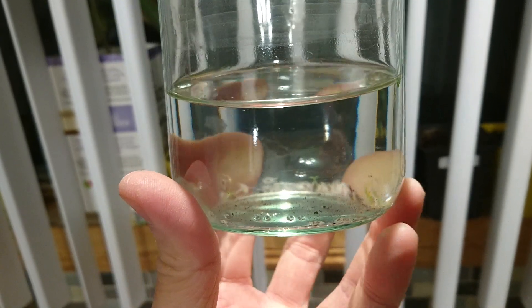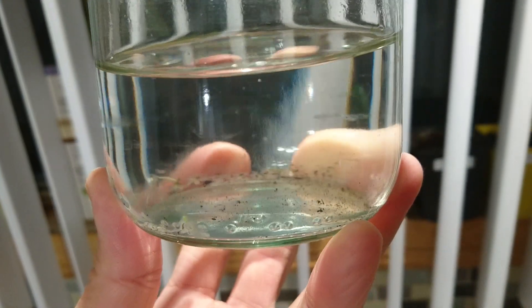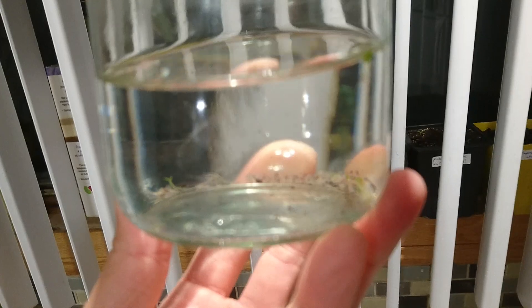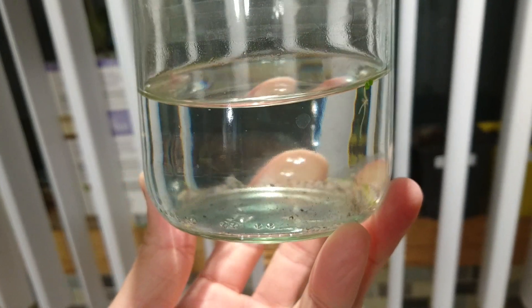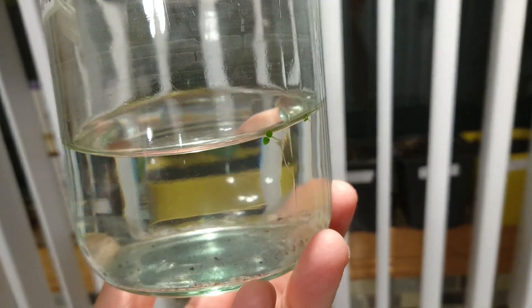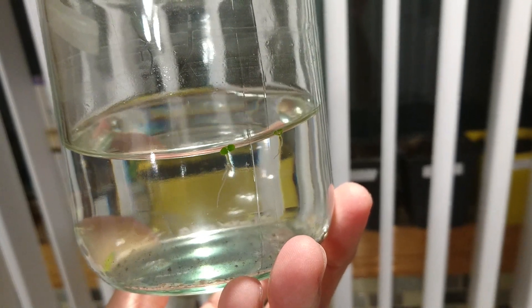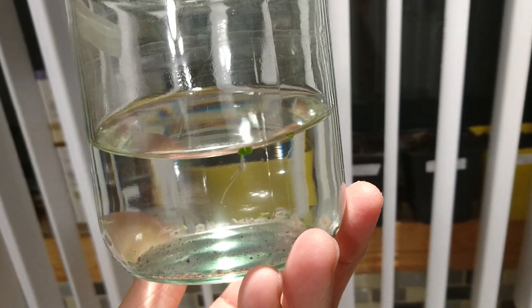Here I have a few Paulownia tomentosa seeds that I ordered online. As you can see, they're really really tiny. I saw on YouTube a video that you could actually germinate them in the water, and you can see that there are two that are actually germinating, but they're really tiny.